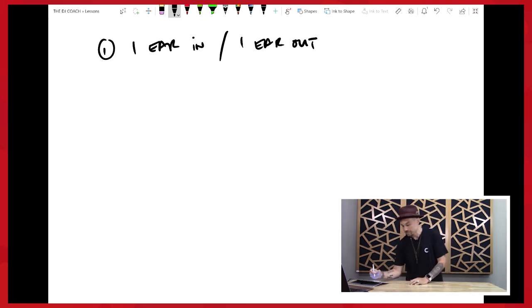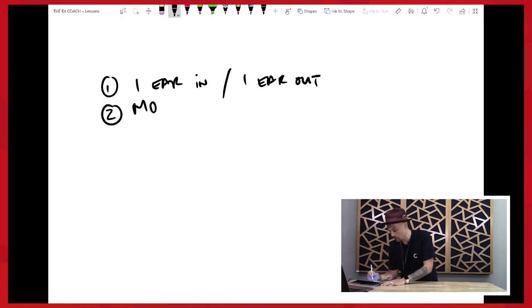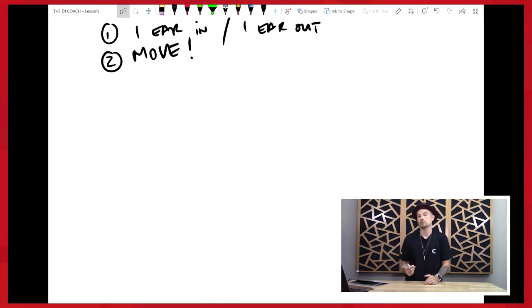Number two: when we are manually beat matching, it is very important that we are moving to the music. Question for you — are you moving to the song that's coming up in your headphones, or are you moving to the song playing off the speaker that everybody else is moving to? Number two — you're moving to what everybody else is moving to. Your body is going to be super crucial here in helping you. Move — and you're moving to the track playing off the speaker. Very, very important.